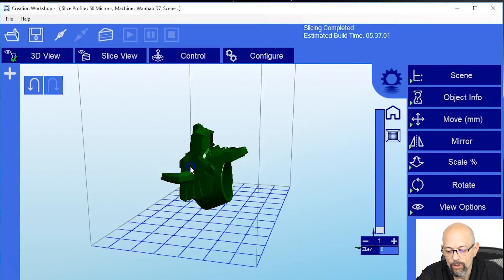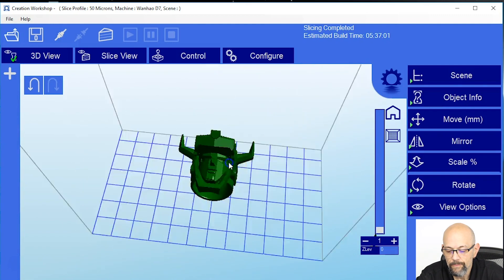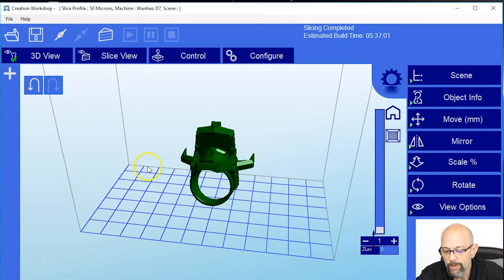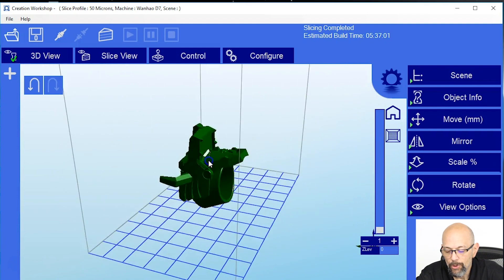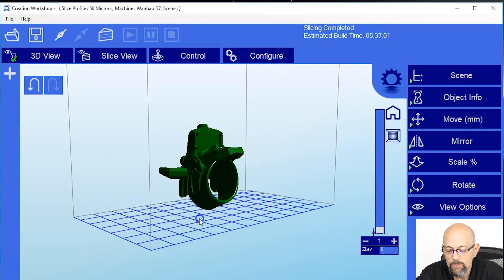For this we're going to use a Voltron ring, because I'm a nerd and I love Voltron. So it drops right in the middle of the build plate. We're pretty good here. What we need to do is add some supports — we don't want this model touching the build plate.